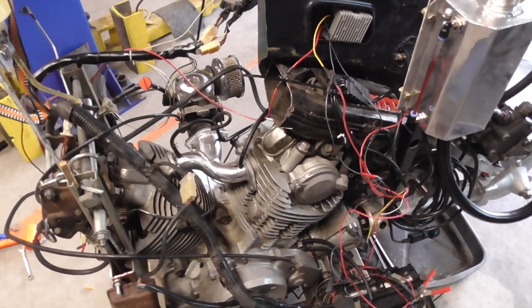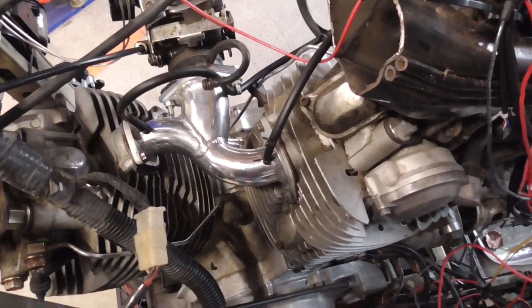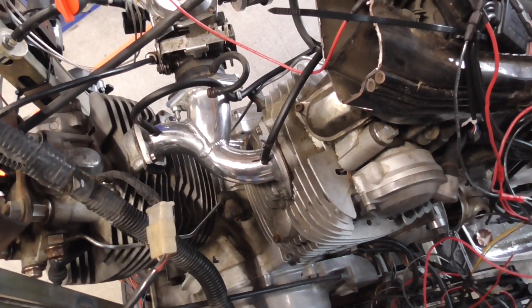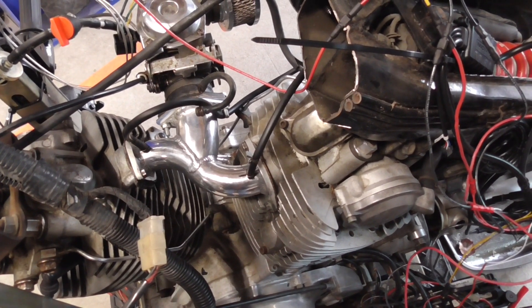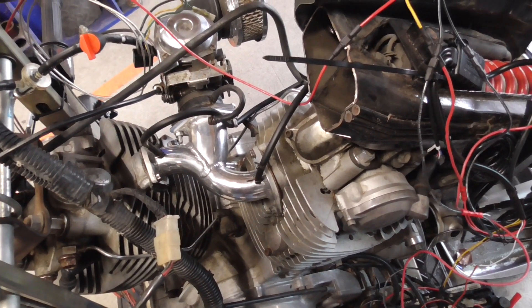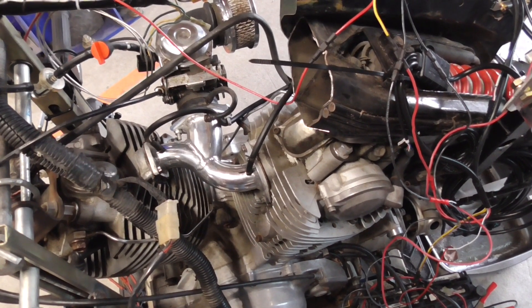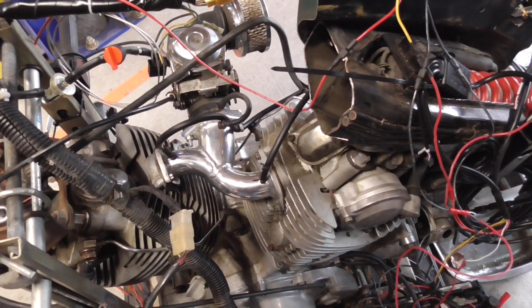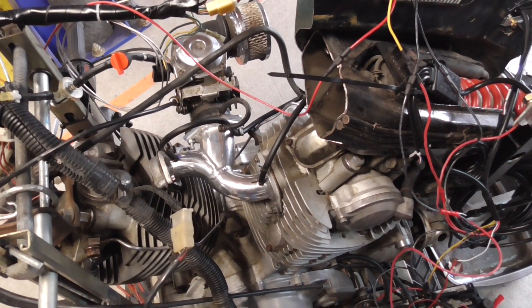We finally got a single carb intake here, and this is one that was designed by Adam Smith that actually runs pretty good and doesn't lean out the front cylinder too bad. So I can actually set up and run this little single carb intake on my test rig here. But one thing that is really bugging me is how come even for this one, the front cylinder tends to be leaner than the rear.